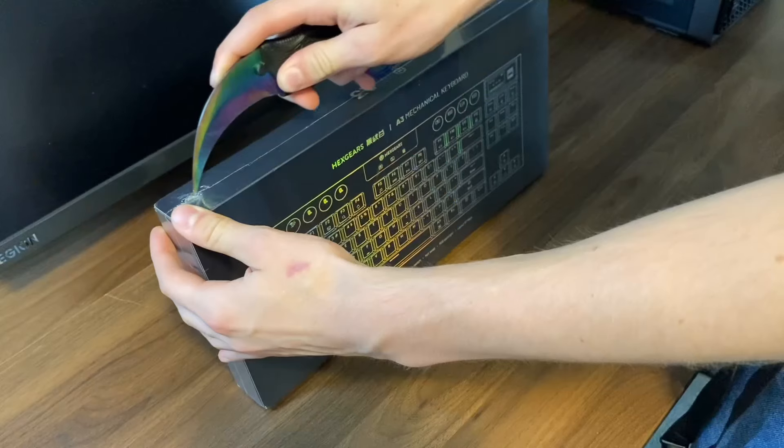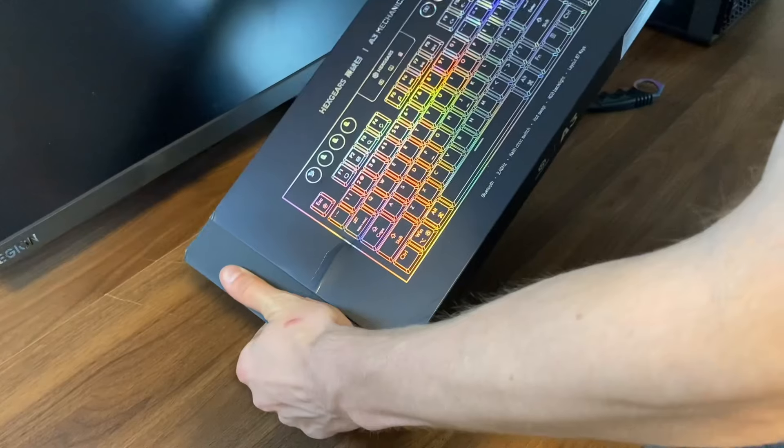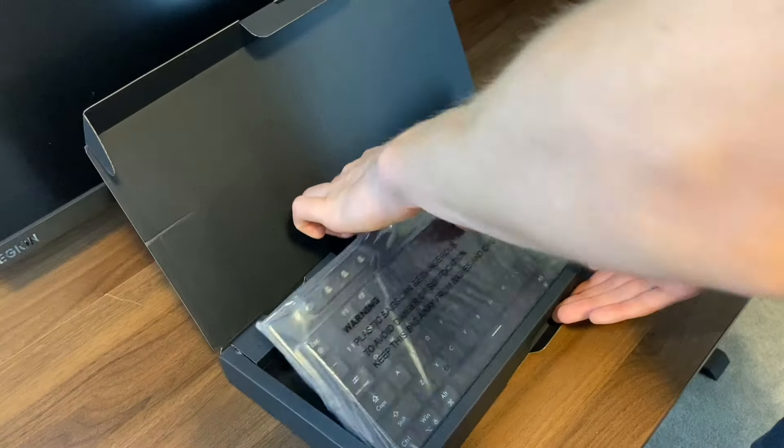Alright, so now I'm upgrading my keyboard. Hexgear has actually sent me their brand new A3 mechanical keyboard and I've been using it — this keyboard is crazy.